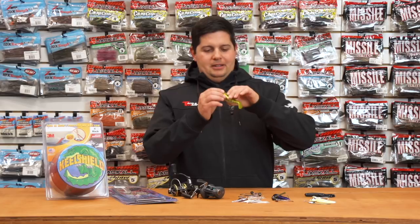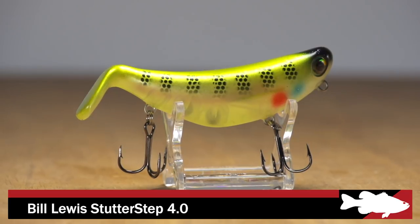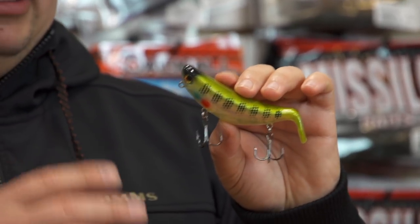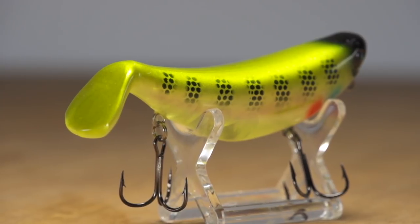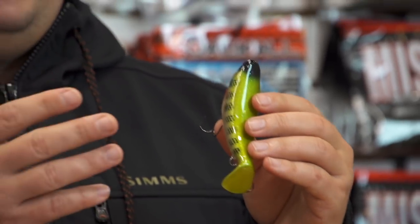The first one I'm super stoked about — the Bill Lewis Stutter Step 4.0 is finally here. These came out at iCast. The Stutter Step original 5-inch version came out a couple years ago with great success. We've all wanted a smaller one. They did that early release with the 3D prints, but now we got the full production model in stock. Awesome components all around, sticky sharp trebles. Even though it's 4 inches, it still comes in at 5/8 of an ounce.